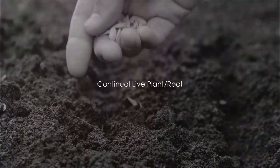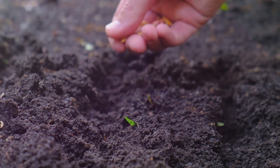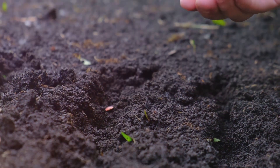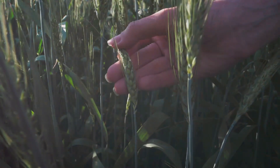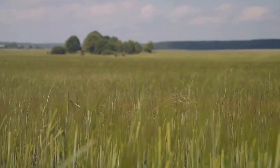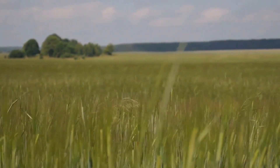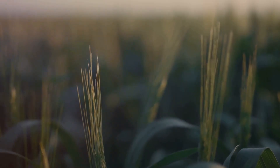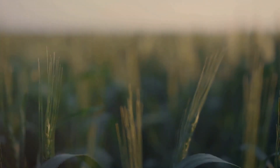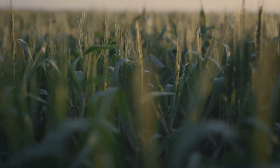Next we have principle number three: continual live plant root. This principle is all about keeping your soil teeming with life all year round. Living plants and roots play a vital role in maintaining soil health and promoting nutrient cycling. They act as natural soil builders, aiding in the creation of organic matter and fostering a rich microbial life below the surface. It depends on your climate and season — during the colder months, cover crops like rye and clover can be grown. They not only keep the soil covered but also enrich it with nutrients. In warmer months, perennials such as berry bushes or fruit trees can serve the same purpose while providing a delightful harvest.